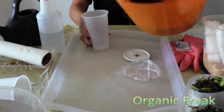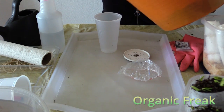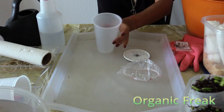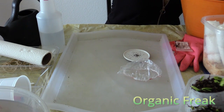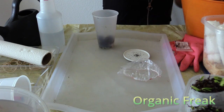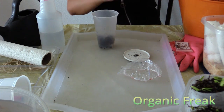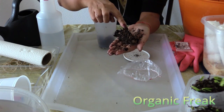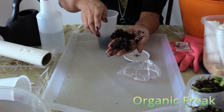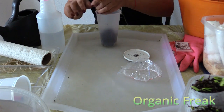You will need soil potting mix. You want to make sure the potting mix is moist but not wet. When you squeeze the potting mix, it will stick together, but when you touch it, it will fall apart. That's the kind of soil you will need.